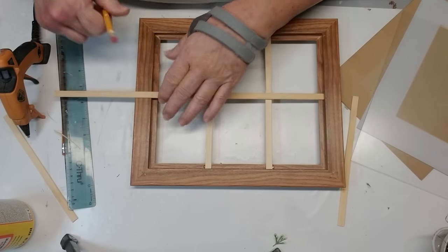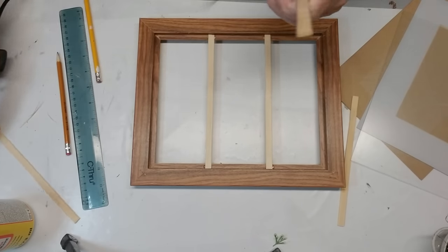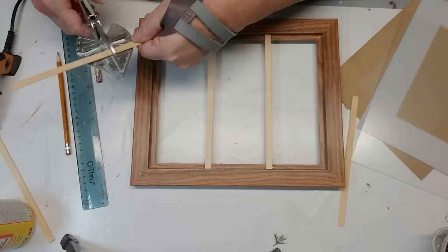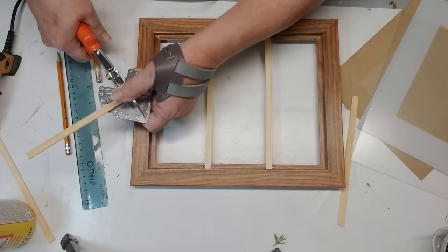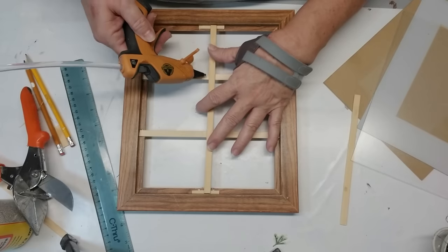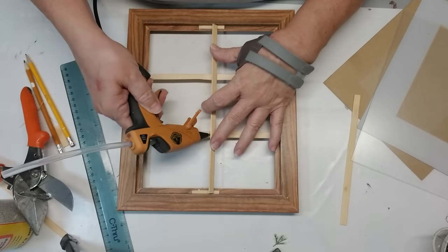Before I was able to glue down this long piece, I did have to add some little bits underneath because this is raised up a little bit. Because I'm going on top of the two sticks that are already there and it had a bit of a bow in it, I wanted to make it as straight as possible — and you can see those two little bits of wood here.